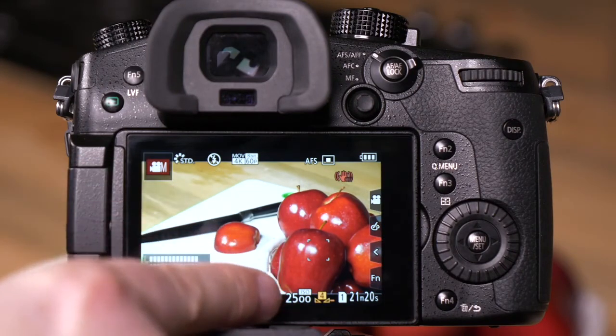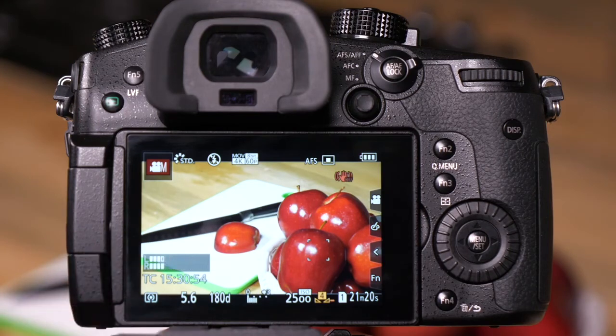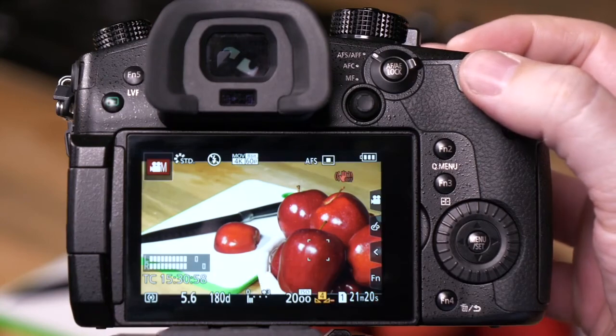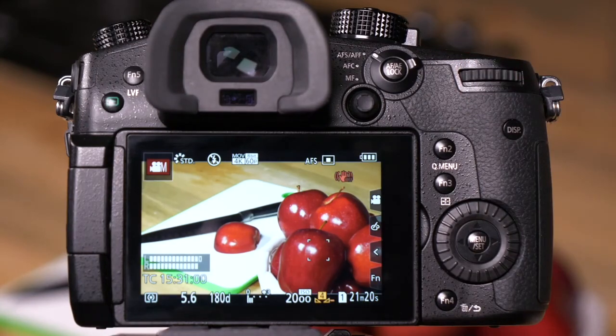We still have a little bit of overexposed area on the bowl that's holding our apples. Let's go back to ISO, drop it one more spot, and now we're ready to roll for video.